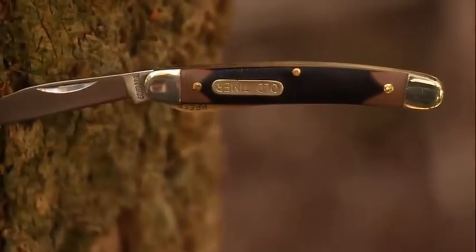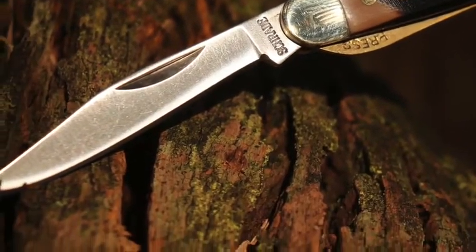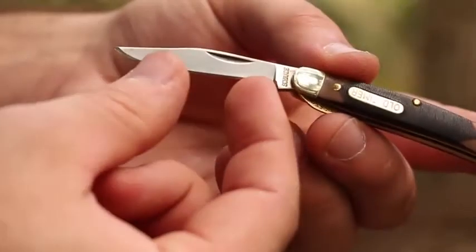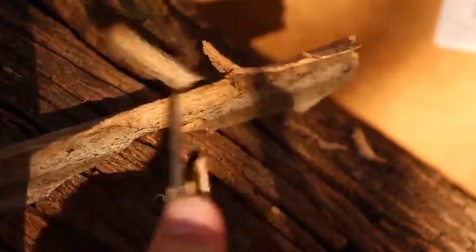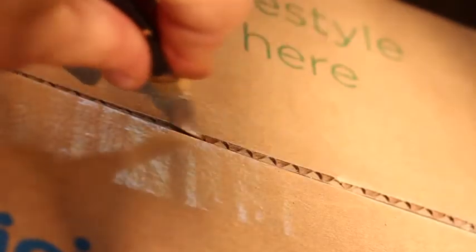Let me introduce you to the old-timer 18-OT Mighty Might, a tough classic single blade folding knife weighing only one ounce. Forged from 7CR17 high-carbon stainless steel, the two-inch clip point fine-edge blade comes razor sharp right out of the box, eager to lend a hand with the day in, day out cutting chores that come your way.